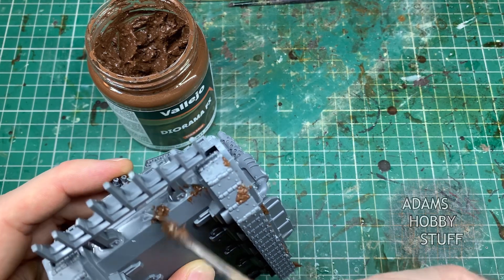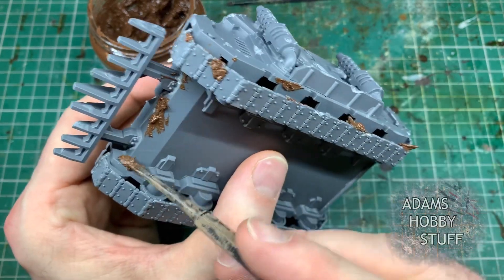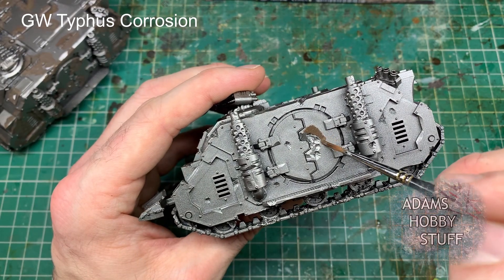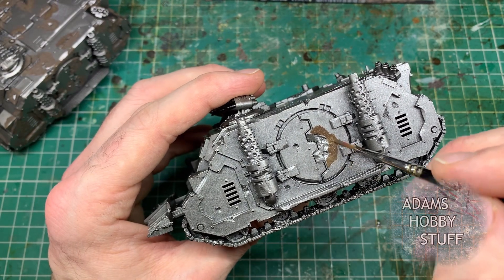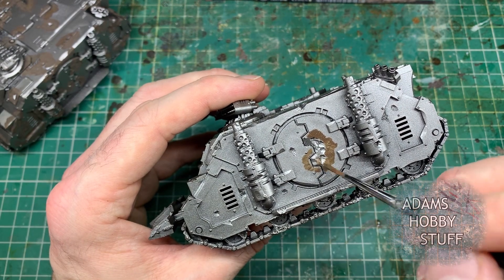This isn't the rust effect yet - this is just getting the vehicle ready for painting. I'm using some Vallejo Diorama Effects Thick Mud, slapping it onto various bits of the vehicle just to add a bit of visual difference around the tracks. Now here is the start of the rust process. I sprayed the models black and then sprayed them Lead Belcher. You do want to start off with a silver base coat for the rust areas, so if you don't want to spray the whole model silver, paint the areas you want rust on silver first.